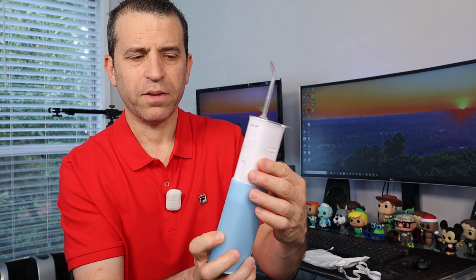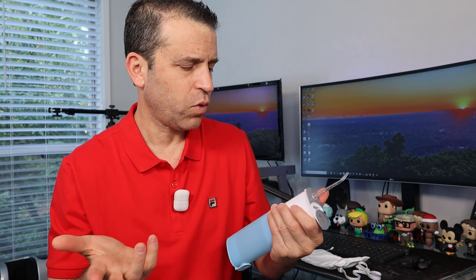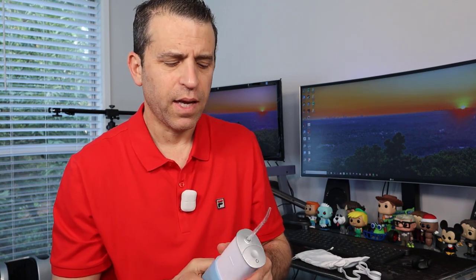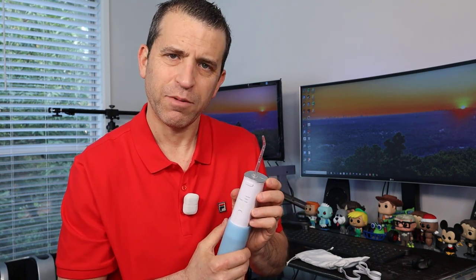It's got three settings: normal, short, and pulse, and then of course off. We'll go ahead and demonstrate it by a sink so you can see the actual spray, how the force is, as well as how the different modes work. Let's go ahead to the sink and demonstrate it now.